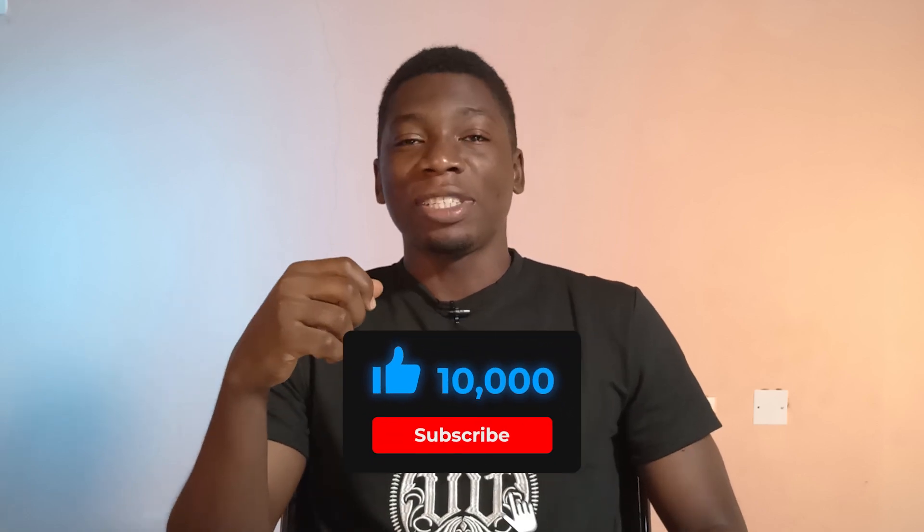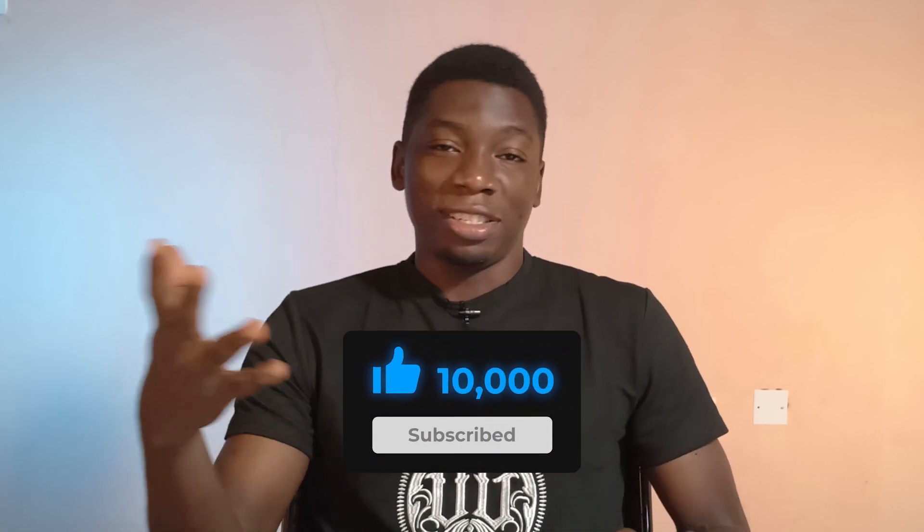Those are three security features down. If you're liking this video so far, please give it a thumbs up and subscribe to the channel. My goal for this year is 10,000 subscribers — I hope I get to that.